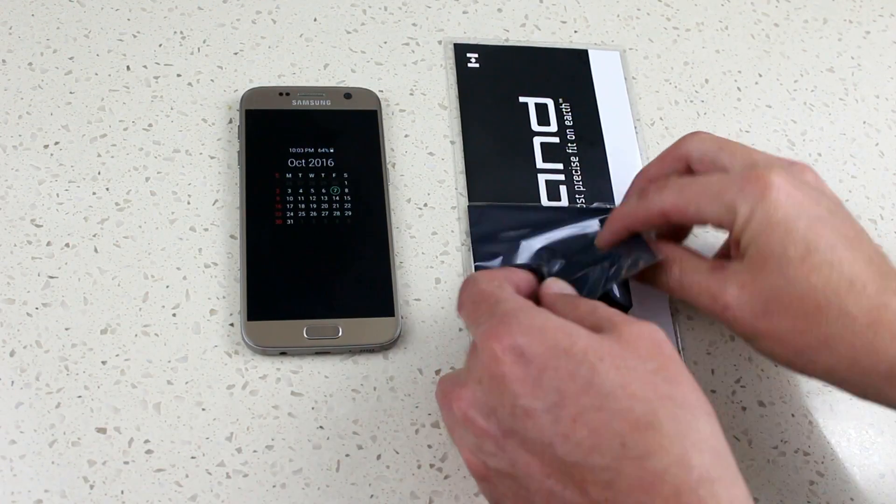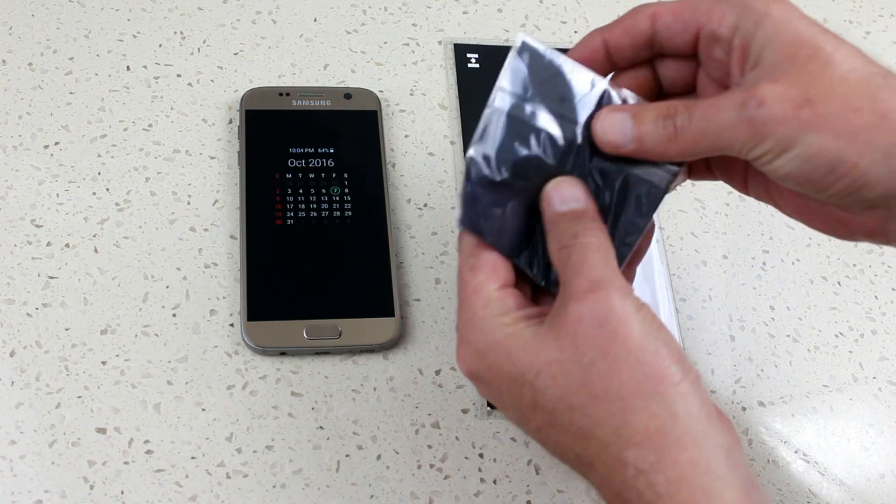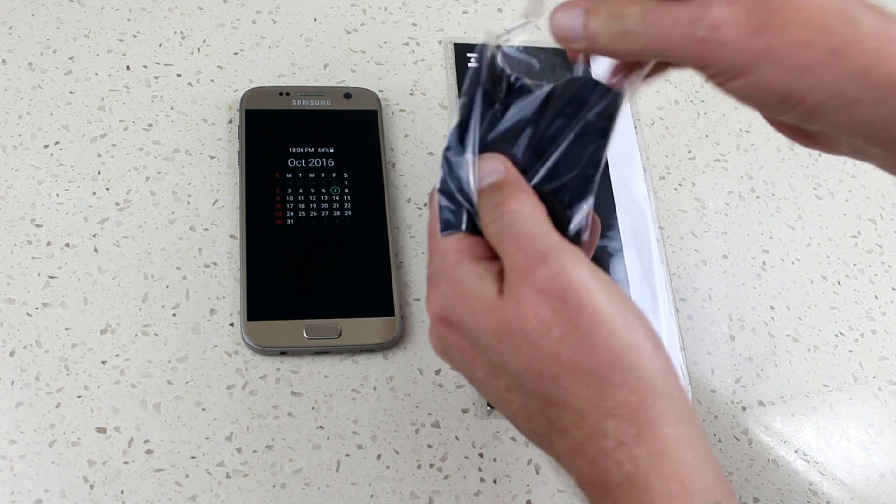G'day everyone, Con here from CW's Tech Reviews. Tonight we're having a look at how to put on a dbrand skin and show you the difference it makes to your phone once you apply it.